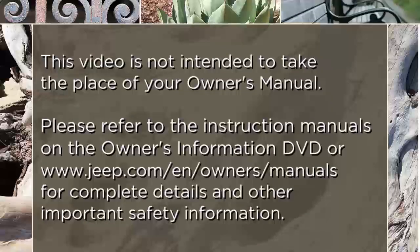Please refer to the instruction manuals on the Owner's Information DVD, or jeep.com/en/owners/manuals for complete details and other important safety information.